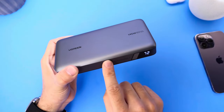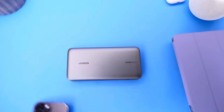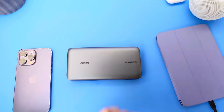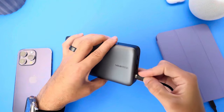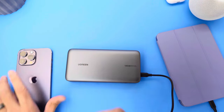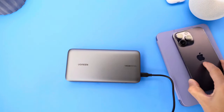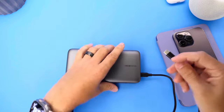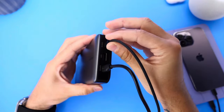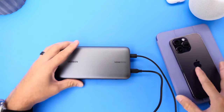This can also charge MacBooks, and you can have multiple accessories connected at once. I can plug in my iPad mini into the 45 watt port and also plug in my iPhone 14 Pro Max at the same time. This will still be able to power multiple devices at once. Let's go ahead and connect this one to the 100 watt — as you can see right there, it powers my devices all at the same time.